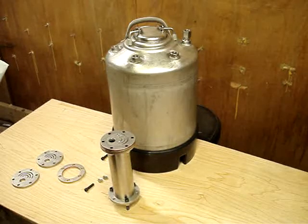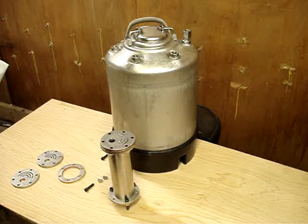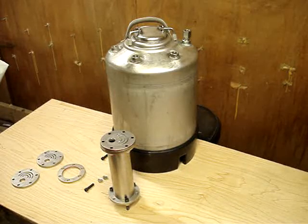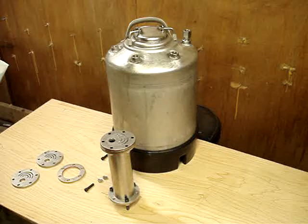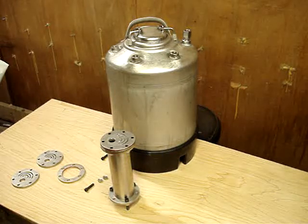Good evening, this is Wednesday September 7th 2011. This is Han Solo, Solo 1, bringing you my first YouTube video. This is my idea for a dry tube cell — I've seen plenty of cells on the internet and I don't